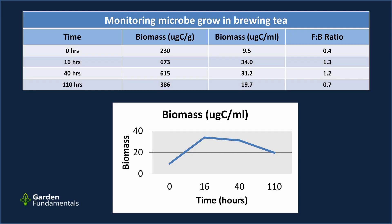The app can take two different kinds of readings. It can report biomass as micrograms carbon per gram — generally used for compost and soil — or as micrograms carbon per milliliter, which is generally recommended for compost tea. I decided to take both readings and give you both sets of data. Looking at the change over time, the amount of microbes increased by about 300%, with the highest amount after 16 hours.